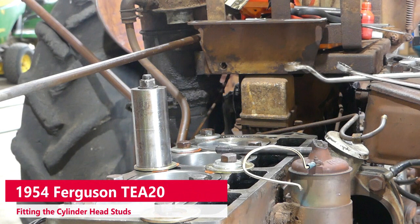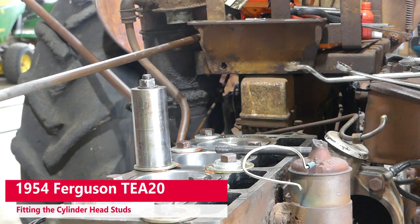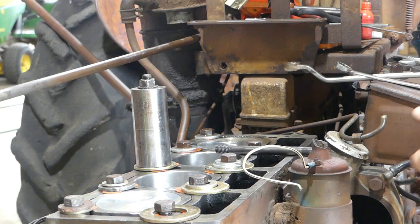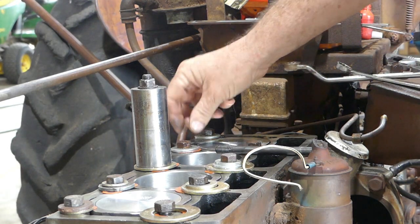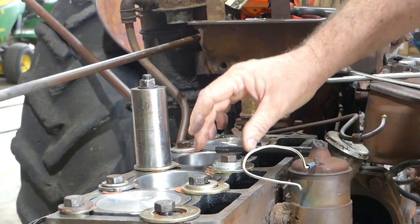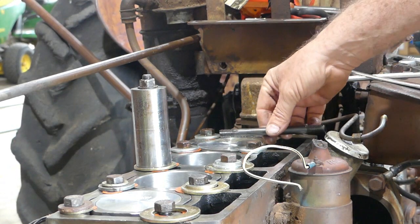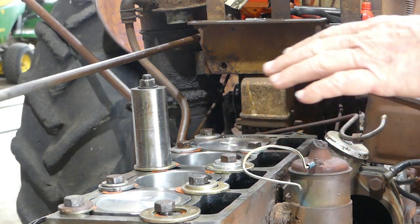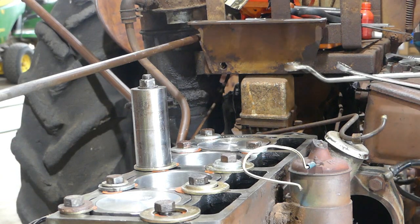We're over at the block now. The first thing to point out is I have a screwdriver in to stop the engine from turning, because at this stage we're going to loosen the screws that are clamping the liners in, and we're going to fit the head studs in preparation for fitting the head.